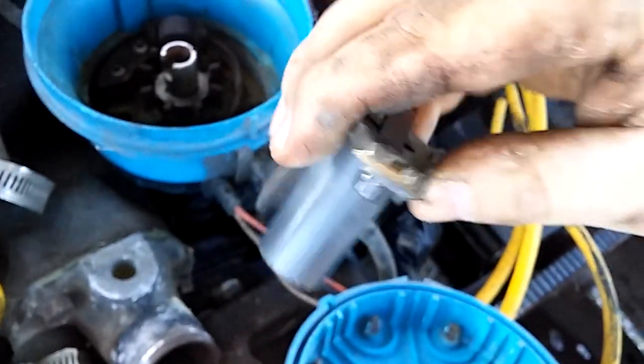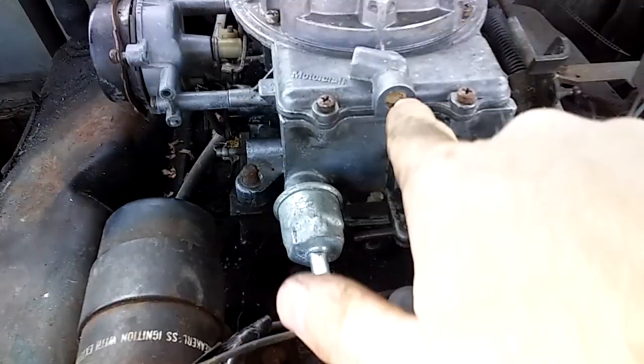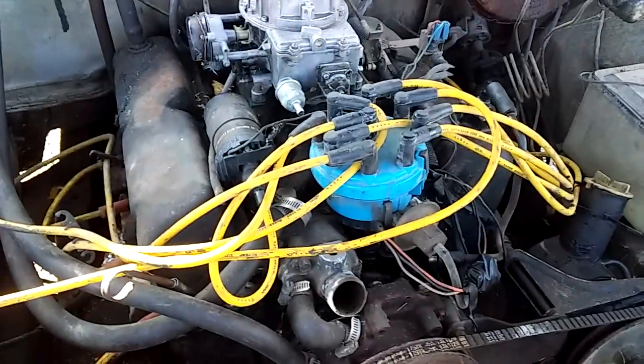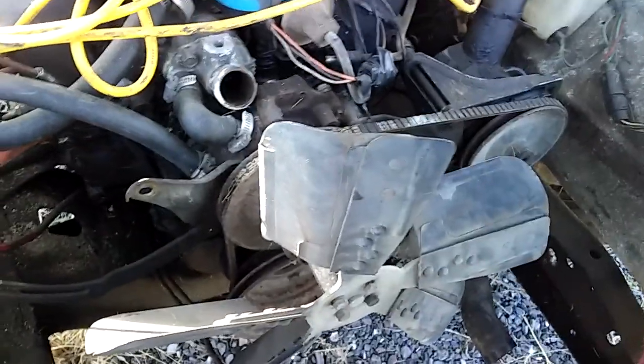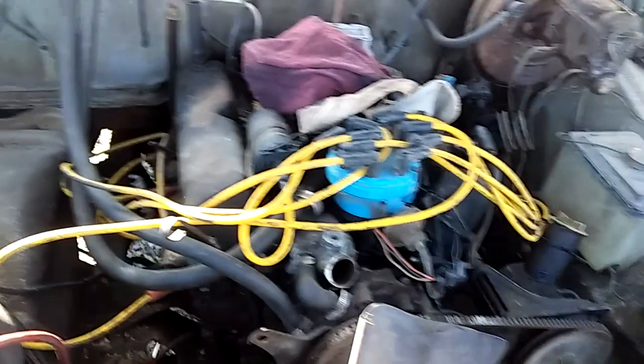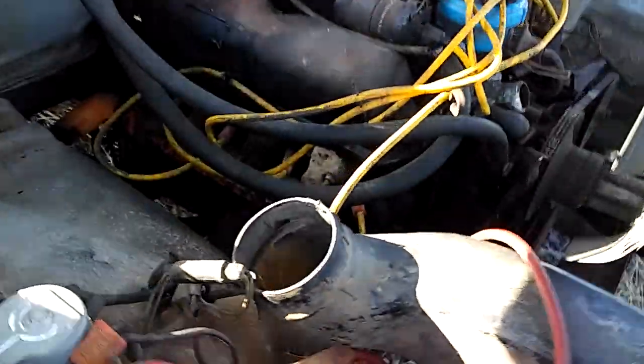Somebody put something on it at one time, but it ain't too bad. I just threw a rag over the carburetor because I've got to pull it off and check it out and make sure it's clean. We got some mud daubers right in here, but I'm not going to worry about that right now. My main concern is I want to get it to where it'll turn over and do a compression test on it. There's no point in putting any money into that motor until we do a compression test.